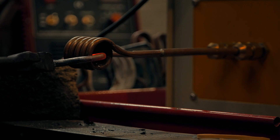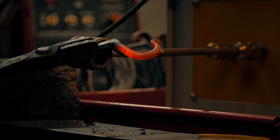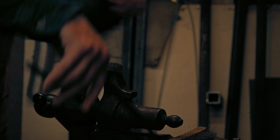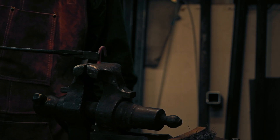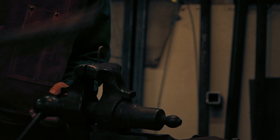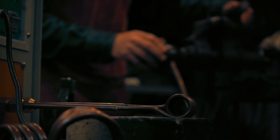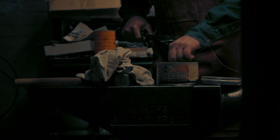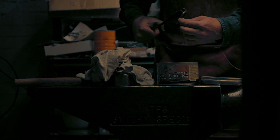Now I need to heat the whole thing so that I can brush the scale off. Note how I use the end of the coil and work the piece around rather than taking the time to change out to a bigger coil. For just this one heat it's not worth the time of changing out the coil. This is a Carnauba-based wax. Carnauba wax melts at about 190 degrees Fahrenheit.